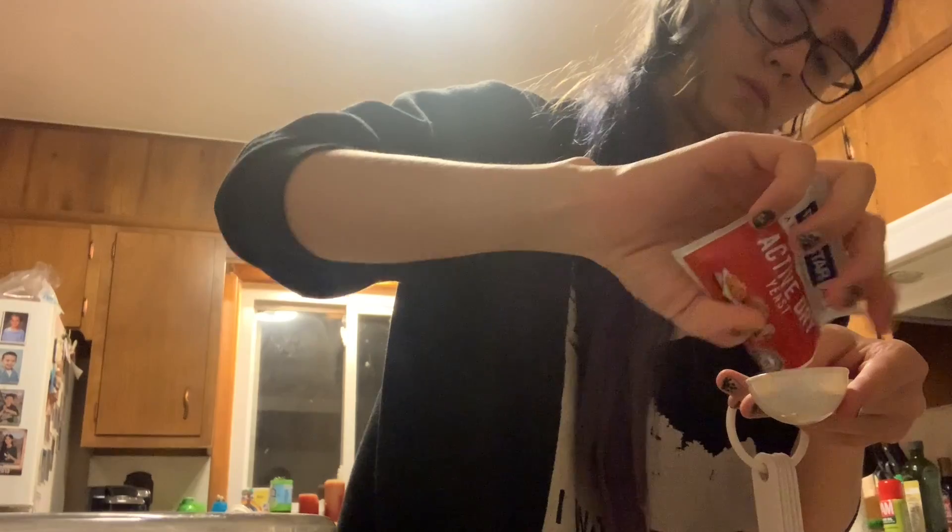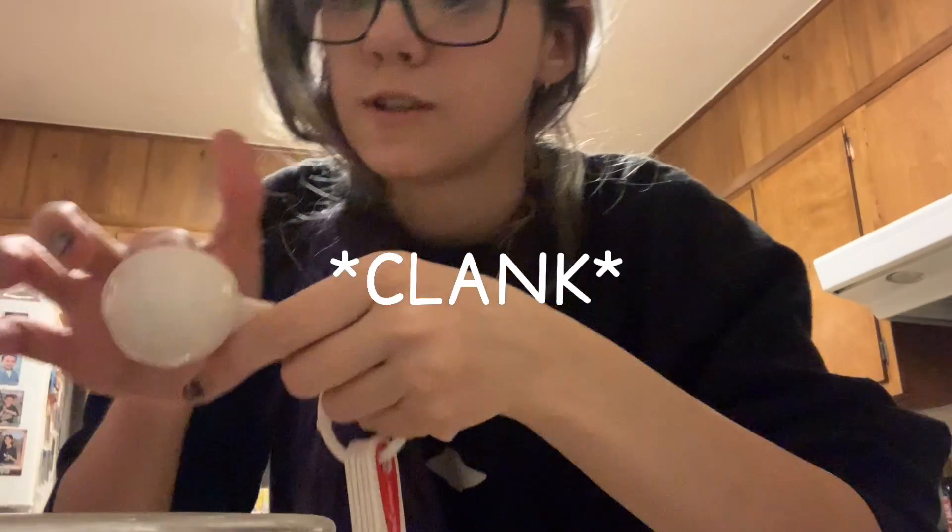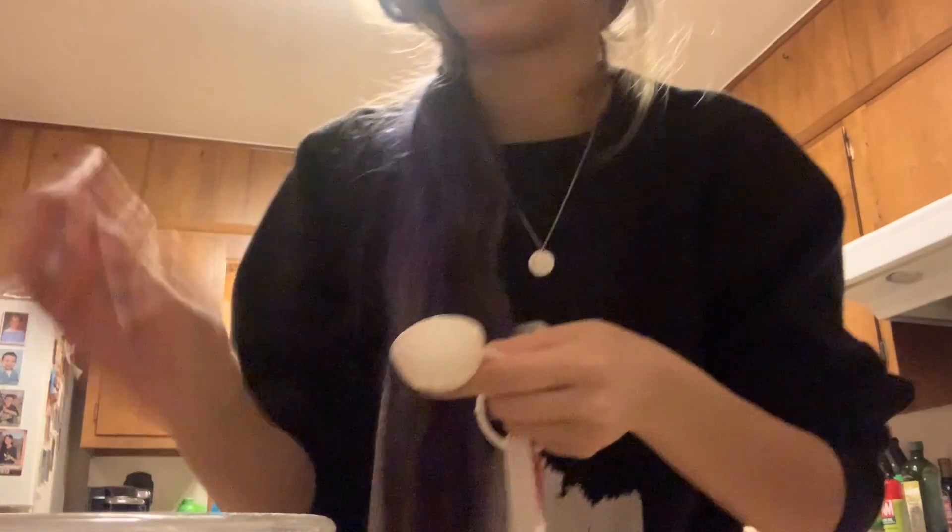I'm measuring out a tablespoon of active dry yeast — it says best if used by March 2020, so I'm hoping. There's two and a quarter teaspoons, so I'm going to have to do some math. Apparently there are three teaspoons in a tablespoon, but I feel more comfortable going by the tablespoon. One tablespoon of active dry yeast is going straight in there, and then I'm going to add honey and let that sit for 10 minutes.